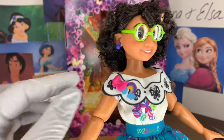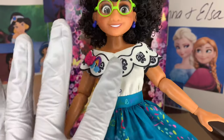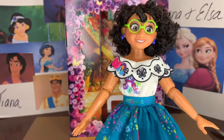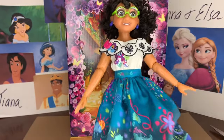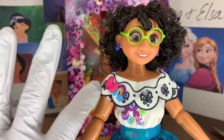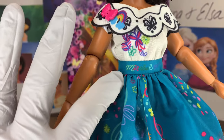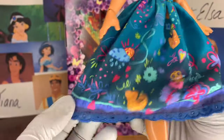Thankfully we will be getting a Mirabelle limited edition doll, so we'll see a lot of these things in a more deluxe version. But for this scale I think this is very nice. There are butterflies, little dots, some swooshes, and it says Mirabelle on her waist. Really, really pretty — all of those beautiful Encanto-inspired flowers and designs.